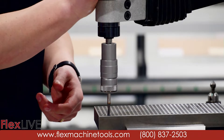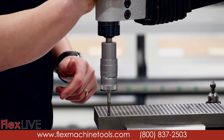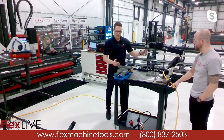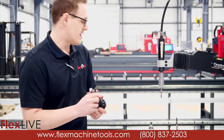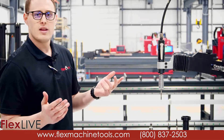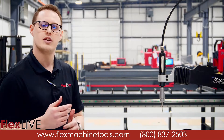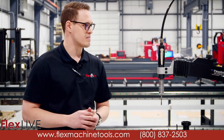It clutches out when it reaches the bottom, and to reverse it there's a button on the top — hold the air lever in at the same time and it reverses out. The tapping arm isn't only for tapping holes; we can also do external threading. We have die holders available, and you can do reaming as well as countersinking. It can also do some very light drilling applications in plastic or very thin gauge aluminum.